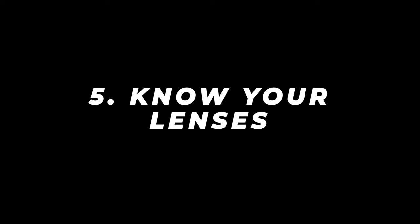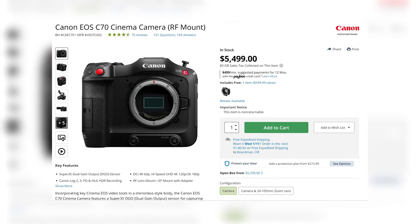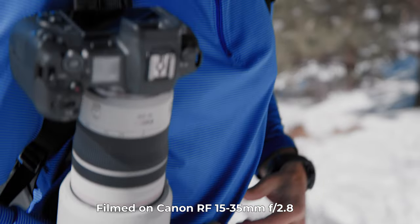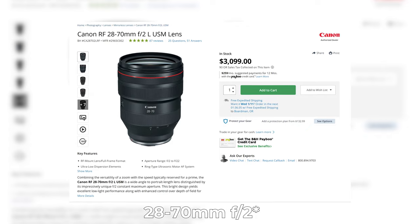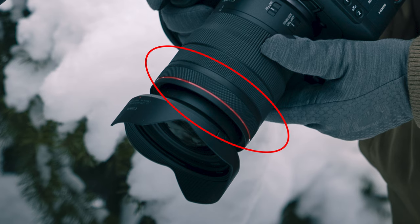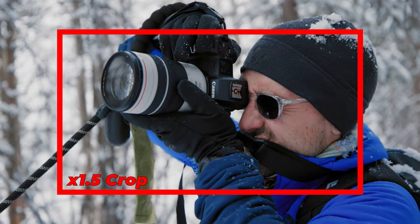Tip number 5 is to know your lenses — and I don't mean focal lengths, I mean your lens mounts. As you know, the C70 has a native Super 35mm RF mount, which gives you access to Canon's wide range of RF lenses. These lenses are extremely sharp, have better autofocus and IS response than EF glass, and feature amazing options like the 28-70mm f/2.8. They also have a control ring which can be programmed to control a variety of manual settings to make on-set changes easier. However, there are two drawbacks: number one, they are very expensive, and two, you will need to deal with the 1.5x crop on this camera, which could be very limiting.